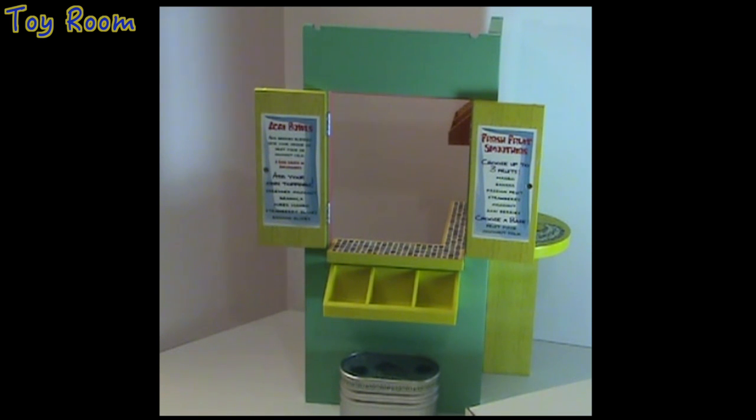Here are the menu items without prices. They serve acai bowls — acai berries blended with your choice of fruit juice or coconut milk — and there is a good amount of description. Add your own toppings: shredded coconut, vanilla, cubed mango, strawberry slices, banana slices, and of course fresh fruit smoothies on this side.